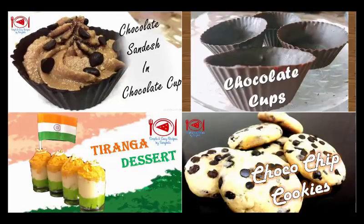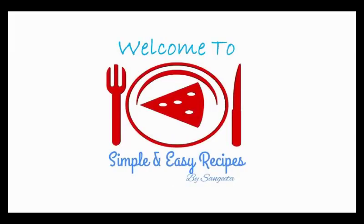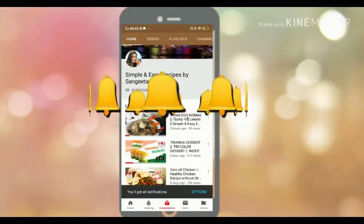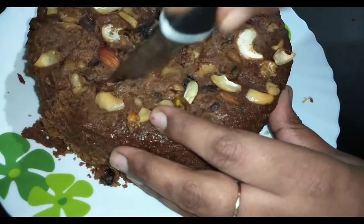Hello friends, welcome to my channel. I am Sangeeta and you are watching Simple and Easy Recipes by Sangeeta. If you are watching my channel for the first time, I request you to please subscribe and press the bell icon to get future video notifications. It's Christmas time, and Christmas is incomplete without rich dry fruit cakes.